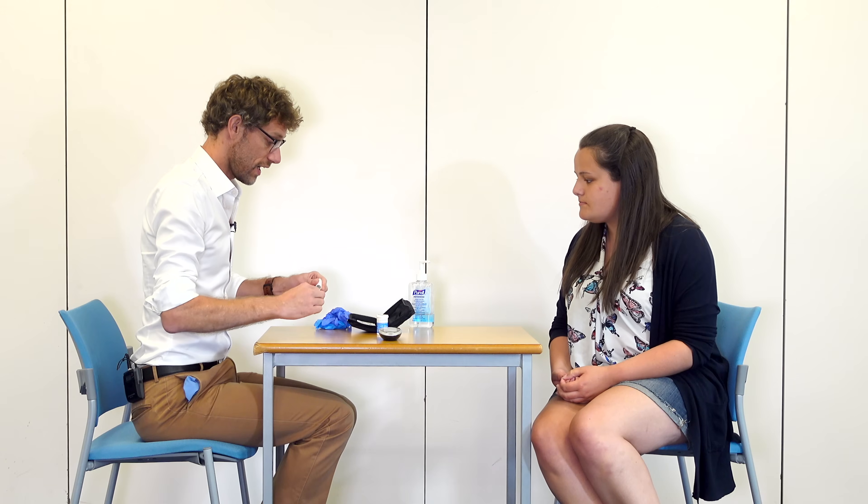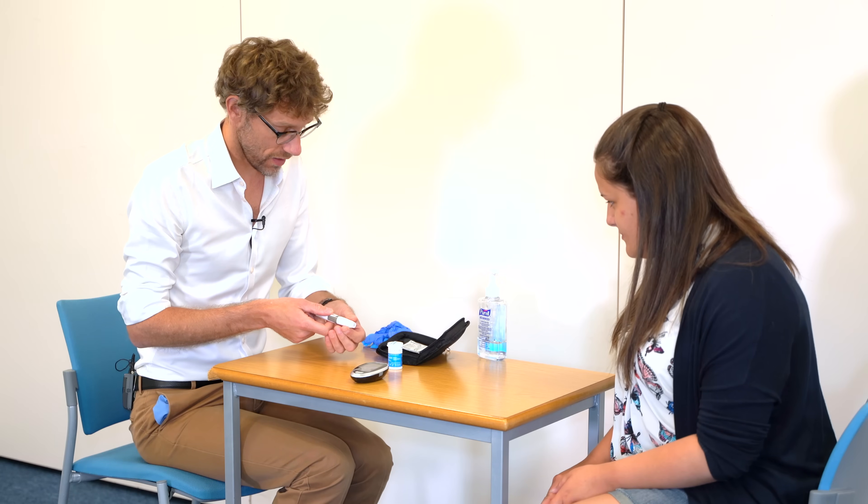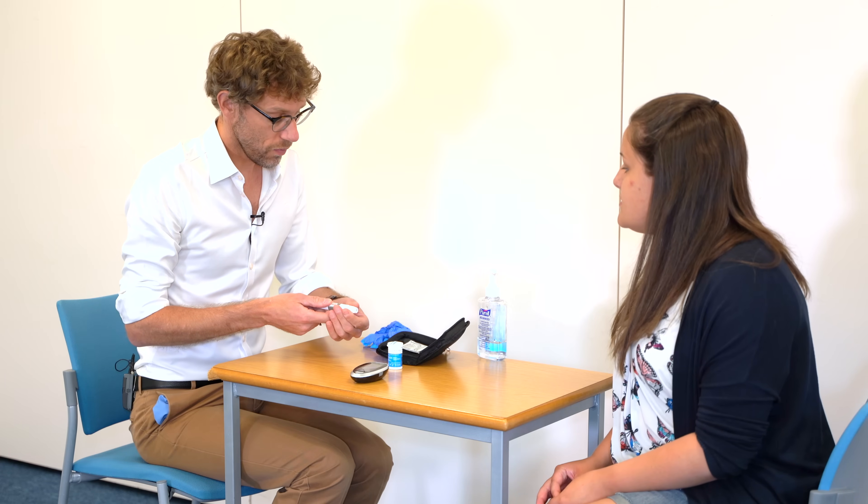So this is the same kit that you're going to be using at home. This is the glucometer and we've got a lancet — you'll take the end off and put it into the pen. Be careful at this point and you'll be able to put the top on like so, and then on the top you'll see a gauge. The lower the gauge, the less deep it'll go. The longer the gauge, the deeper it'll go in. We'll start at the middle for now and hopefully that should give us an effective blood draw.